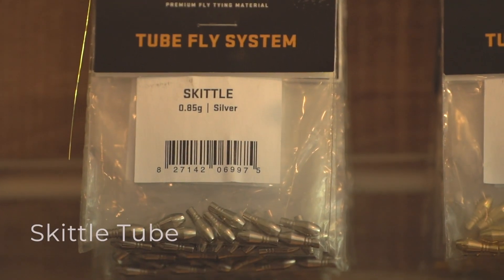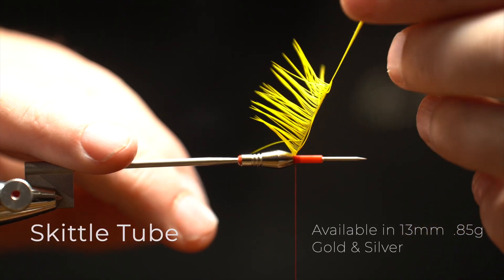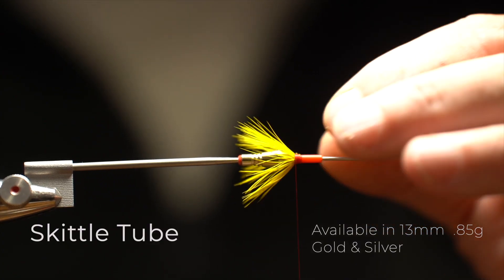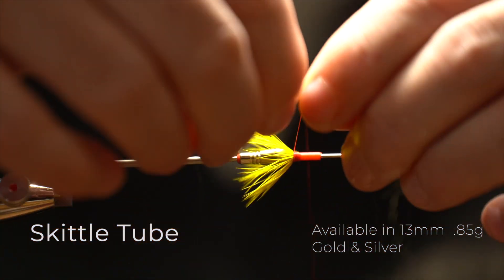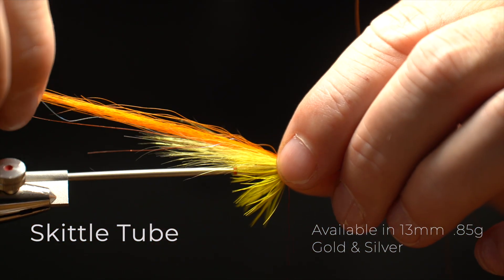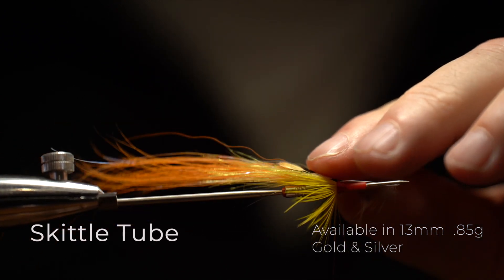The Skittle Tube is a 13mm tube. It's very heavy, and the weight is concentrated at the front of the tube, which is ideal for getting the fly down in faster water and spring and back end. The other feature of having the tube loaded at the front is that the fly swims on an even keel — it looks really fishy when it's in the water. It also helps kick up the wing and helps you avoid tangles when you're building bigger, longer wing flies.